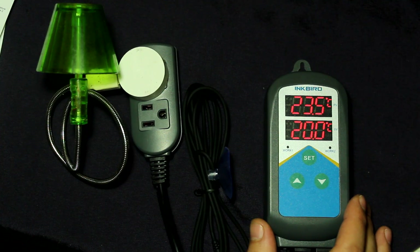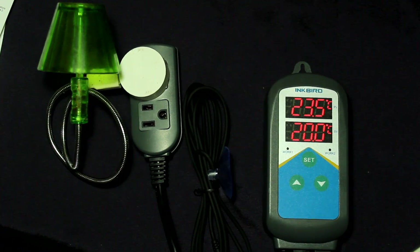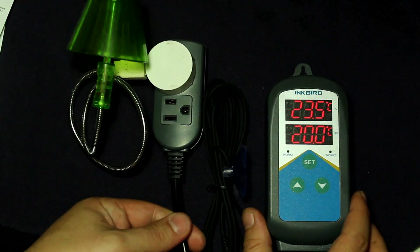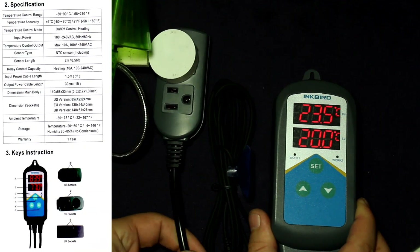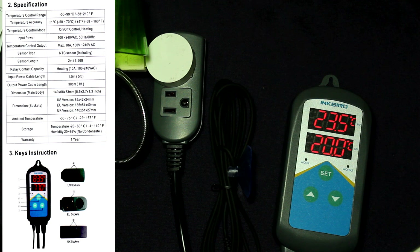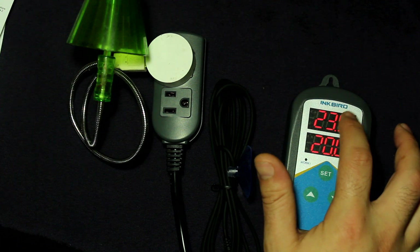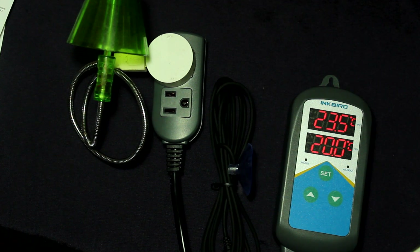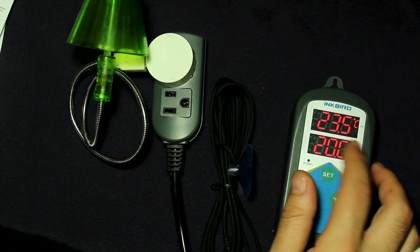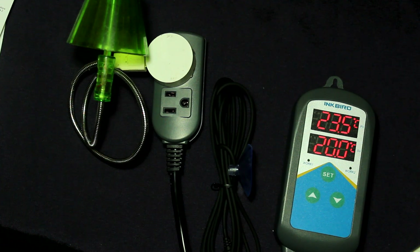Here we have a close-up of the Inkbird ITC 306T. I just wanted to point out that this is a very solid and sturdy unit - the cords are very thick and stiff, and it also has a five-foot long cord. This here shows the temperature from the probe, and this here shows the temperature that it's currently set to run at.